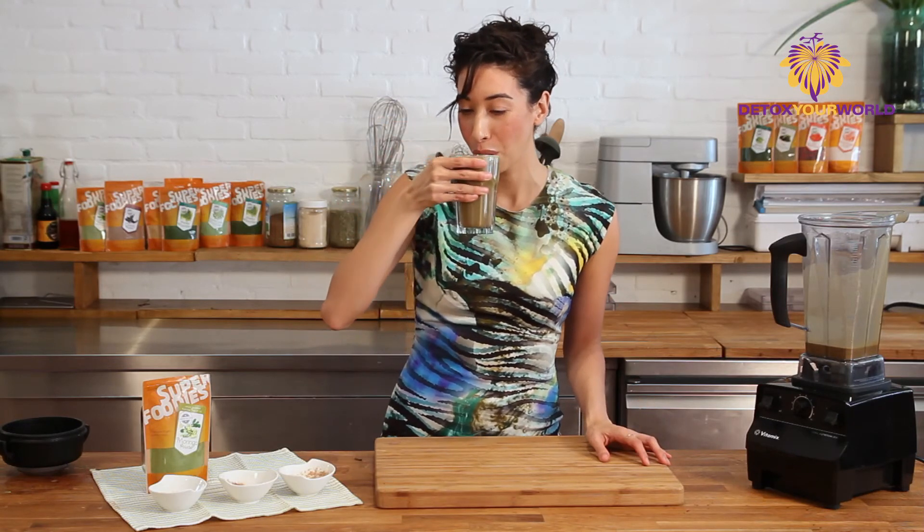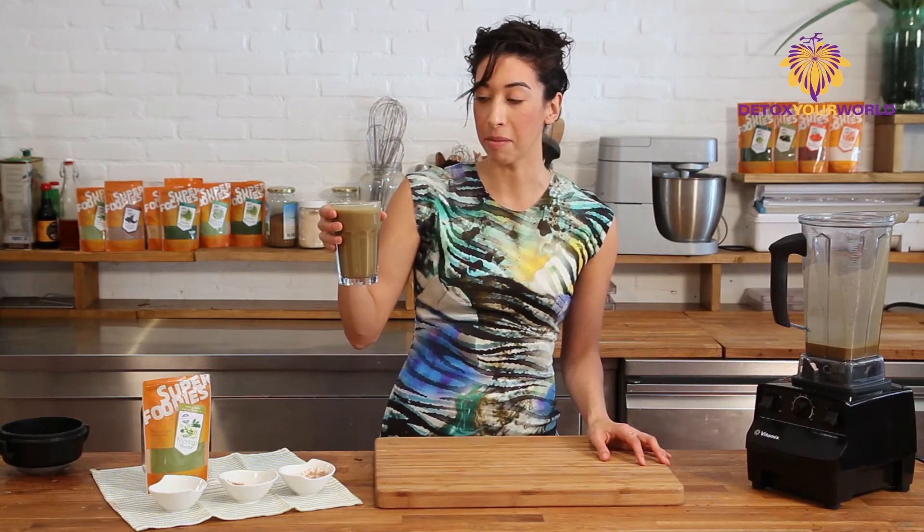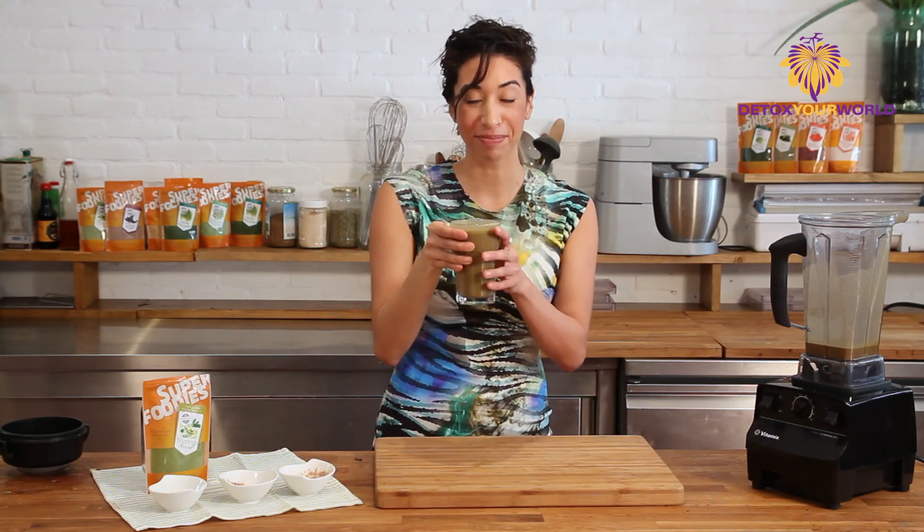Cheers! Oh, that's just amazing, especially with coconut water. There you go.